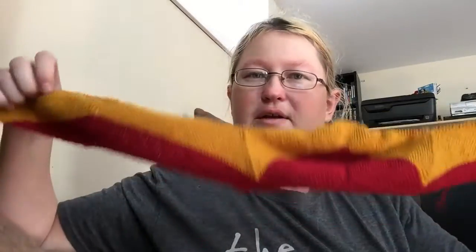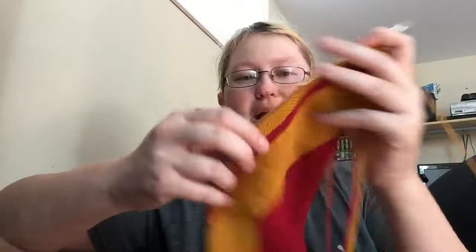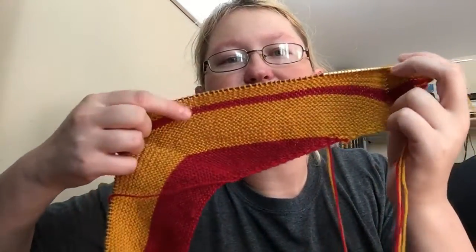And now for something I finally got back to work on, which is the Wonder Woman wrap. I finally got through this yellow section, and I'm now working on this section here with the wraps and turns.